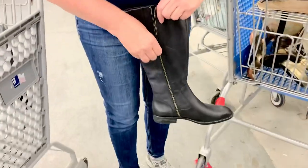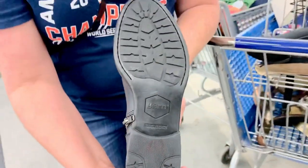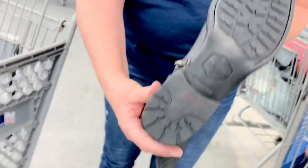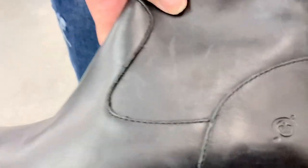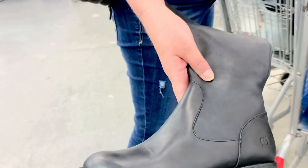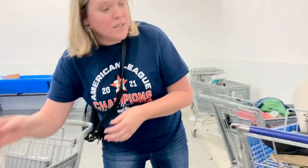Did I tell you about these? I checked the zippers — even the bottom, they're genuine leather. You can tell this is really good leather. I would get some coconut oil — organic virgin coconut oil — and wipe it down. Beautiful. I'd start that at $50.